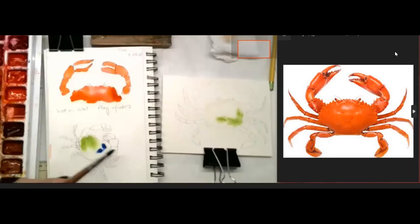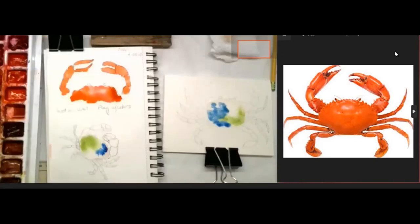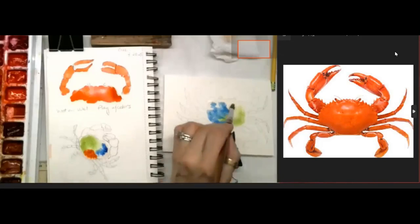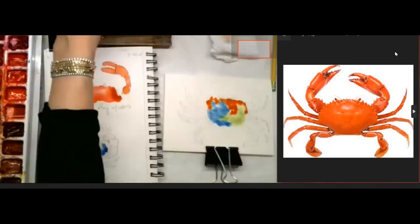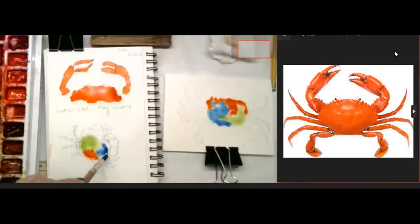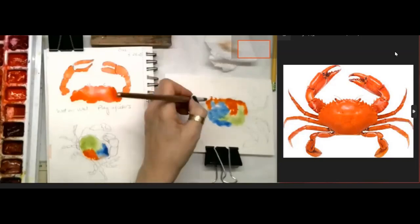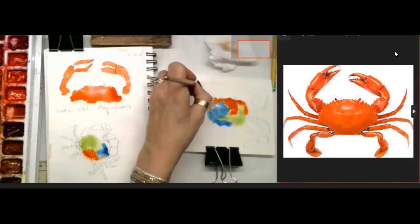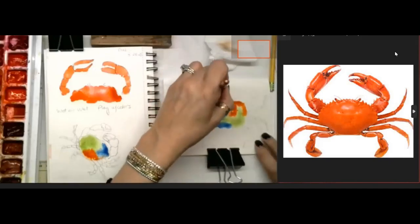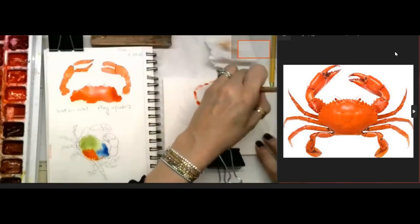Tap, tap, tap - let it bleed out because I did the wet on wet. I do want to put some of that orange in, but if you rub them over each other be careful because they will get muddy and we don't want a muddy crab. I'm just tapping the colors next to each other - just drag that water around a little bit. On his legs you can paint directly with a wet brush on dry paper. When I do that I get a little more control on where the paint goes.